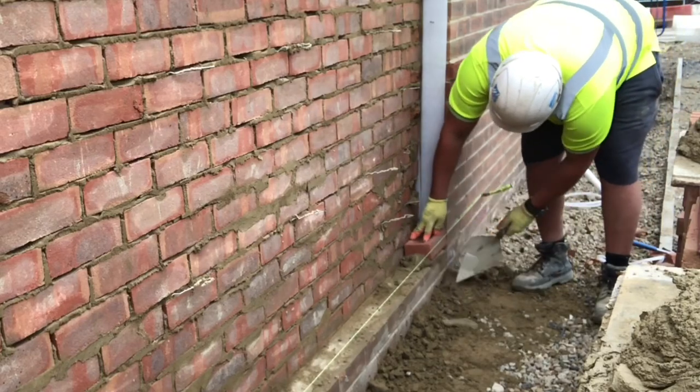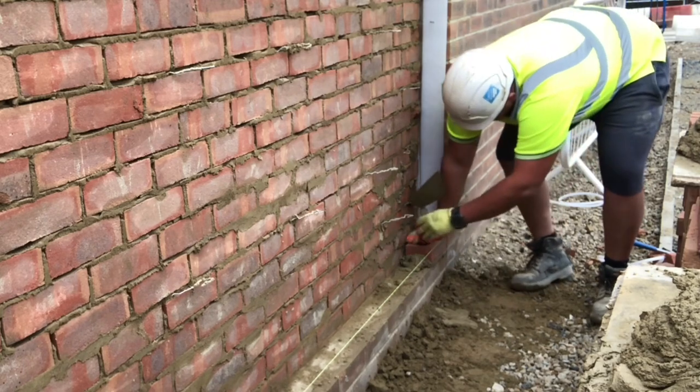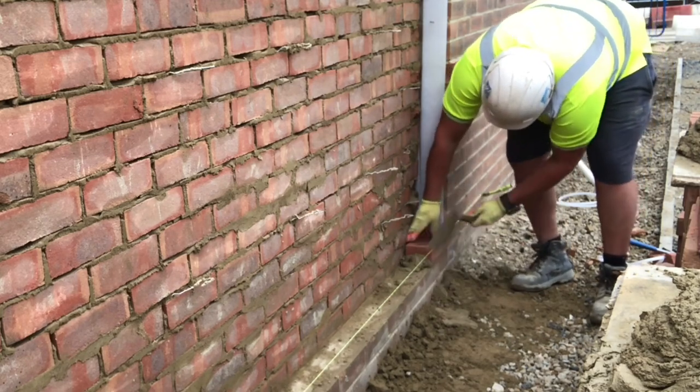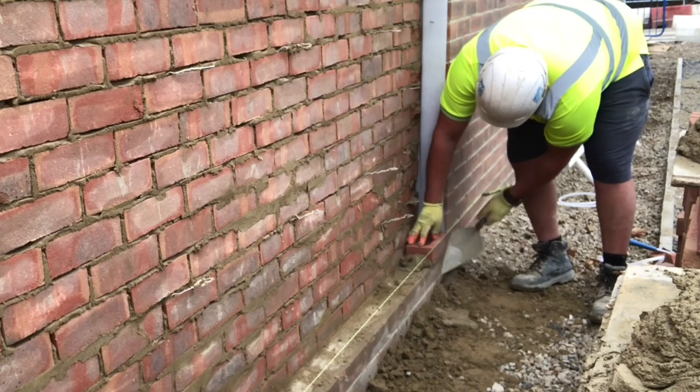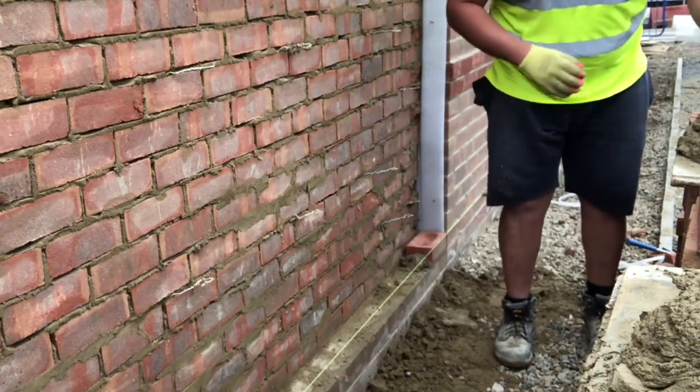Hey guys, Harry here, back with part 4 on the Boundary Wall — a little boundary wall panel, should I say. This is the last part of this little mini-series on this small panel.